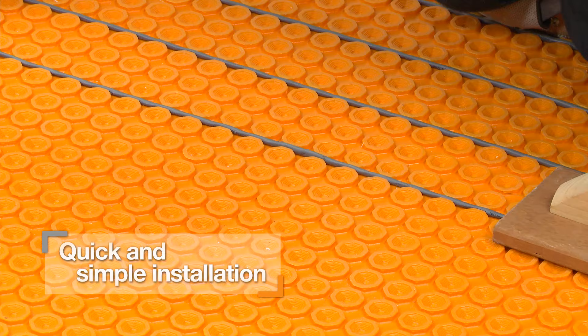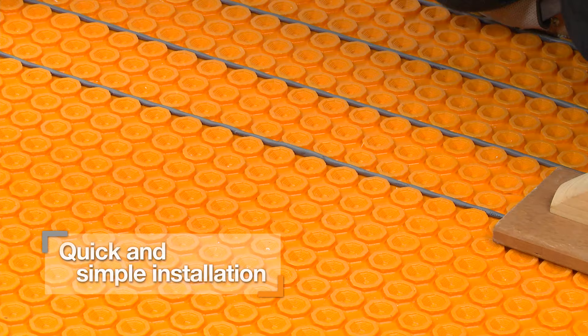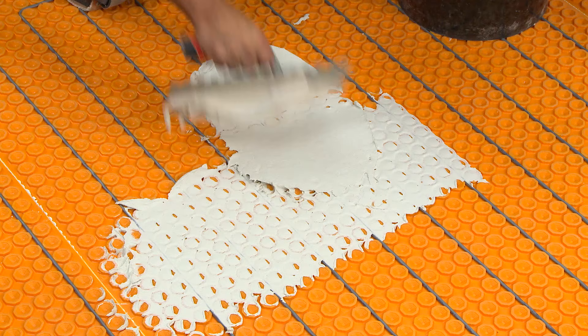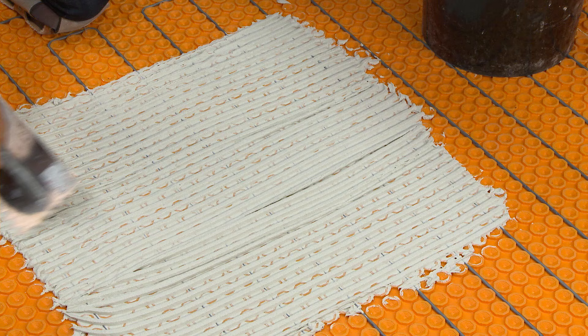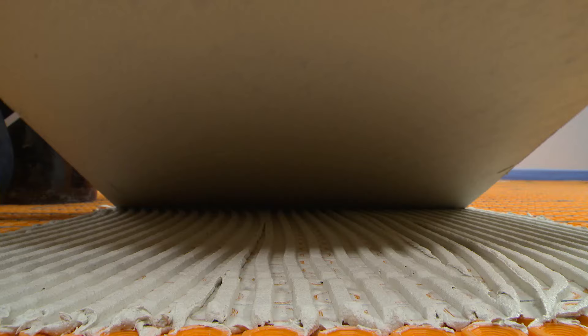DITRIHEAT combines the flexibility of loose heating cables with the ease of installation of mat systems. Cables can be placed wherever floor warming is desired to produce customized zones or placed throughout the room to warm the entire floor. Heating cables are quickly and easily installed without clips or fasteners. Self-leveling compounds are not required to encapsulate the cables. Instead, tile may be installed immediately after the cables.